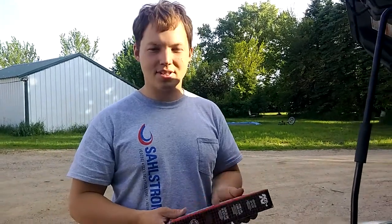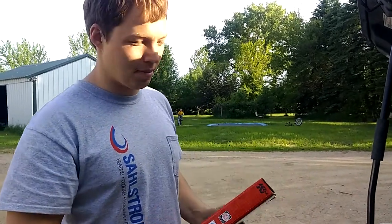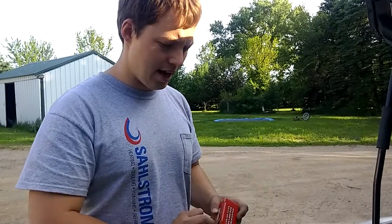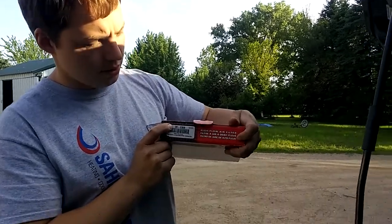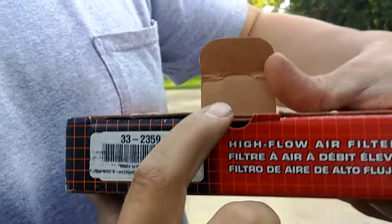Hey, my name is Ben Sahlstrom. Today I just want to show you quick my new air filter for a 2007 or 2008 Honda Fit — mine is a 2008 Honda Fit Sport. Whether it's a Sport or not, it's the same thing you'll be looking for if you're going to get a K&N air filter. The filter number is 33-2359.